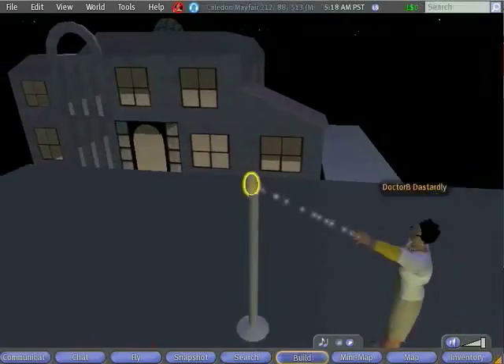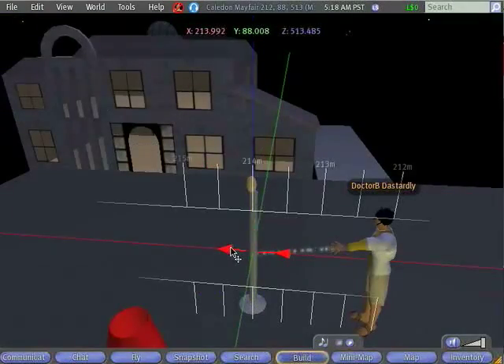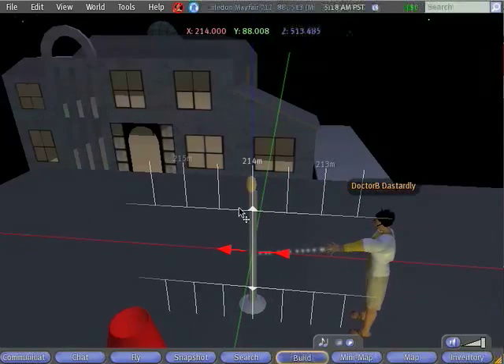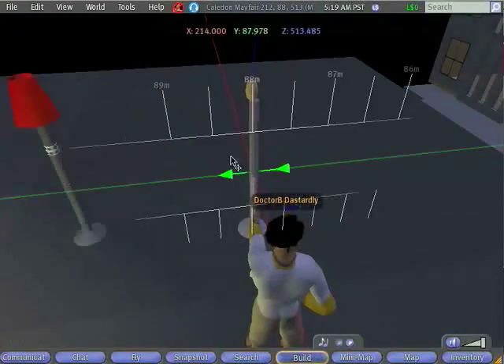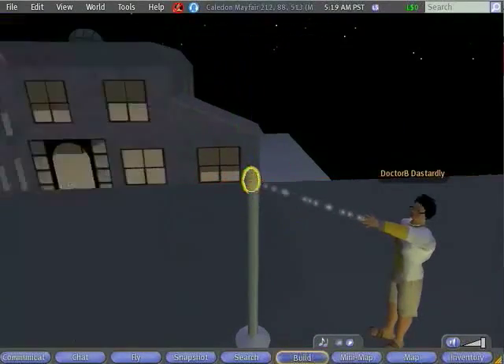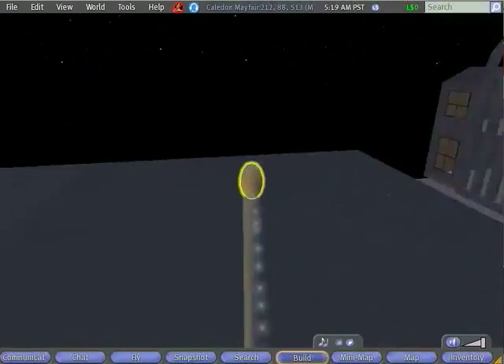Now I'm going to try to move the light bulb into position. In order to get things to line up exactly, it will actually be very helpful to use our guides. When we move an object, rulers appear above and below the area where we're dragging. If we move our cursor up into that ruler range, it will snap to the grid. So I'm going to reposition my stand to make sure it's positioned correctly, and then move my light bulb as well. You can see it was hanging off the back a little bit, but now everything is centered at the same point.